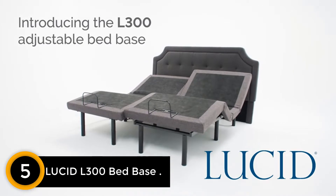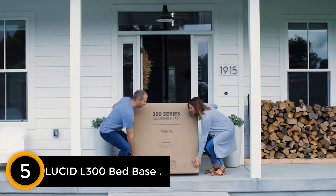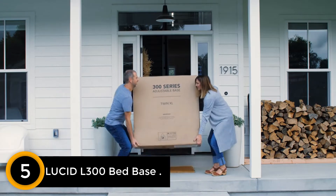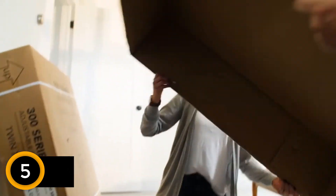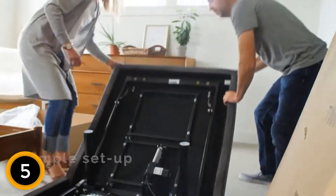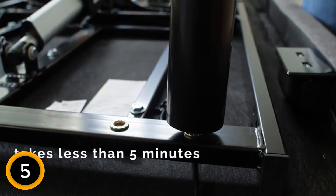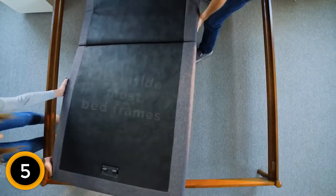Number 5: Lucid L300 Bed Base. There are plenty of reasons why the Lucid L300 Adjustable Bed Frame is a smart buying decision. Let's look at some of the specifications and features that you get for this price. You can opt between Twin XL, Full, and Queen Adjustable Bases — the other sizes were out of stock at the time of this review.